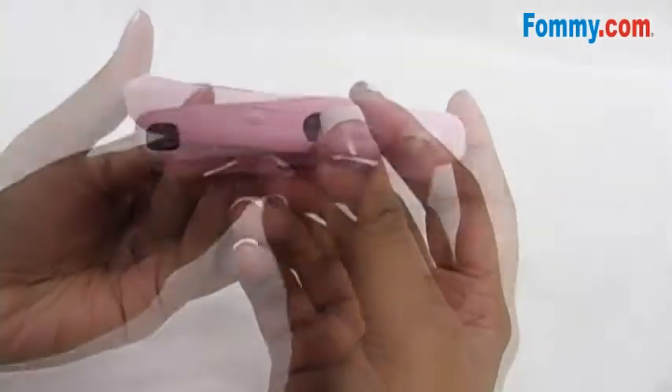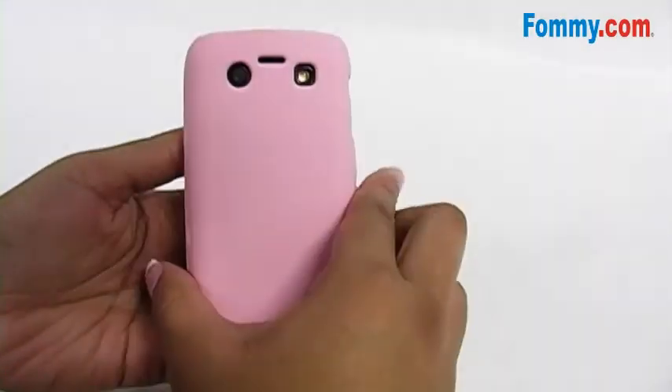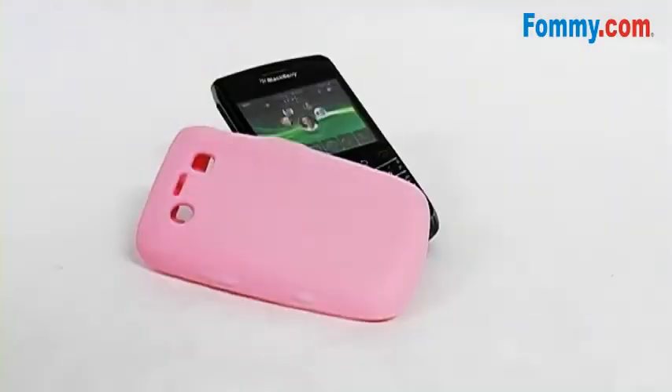All ports and buttons are fully functional, and the Amzer Silicone Skin Jelly Case is now available at FAMI.com.